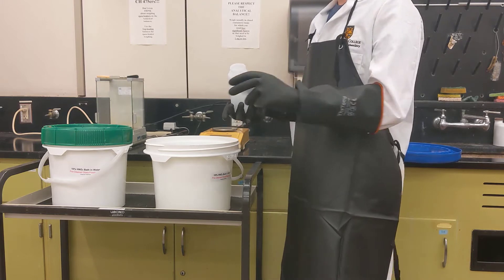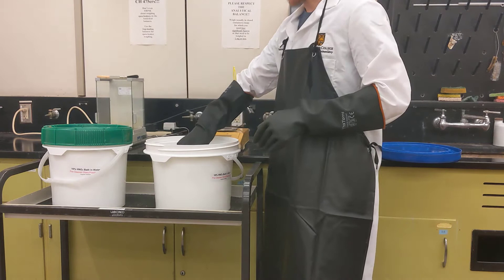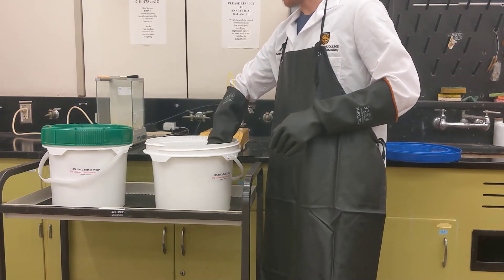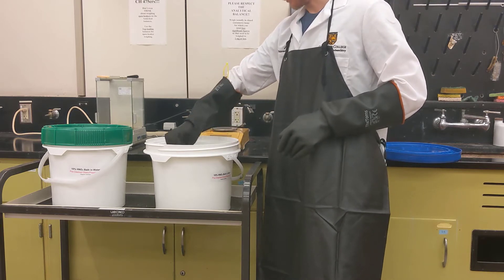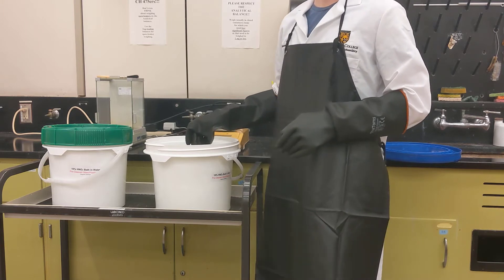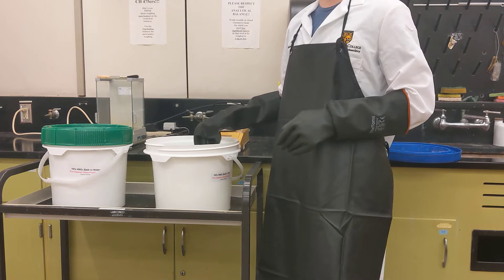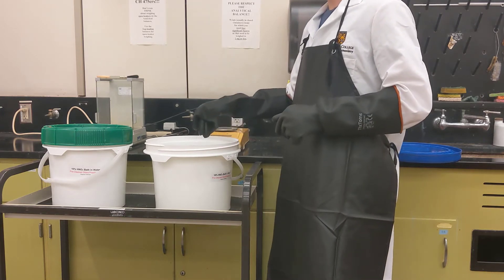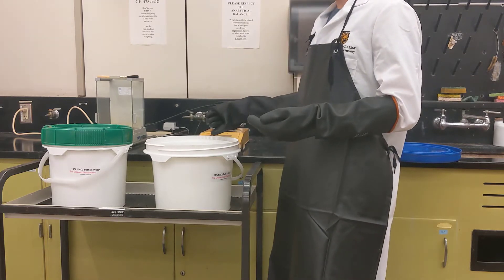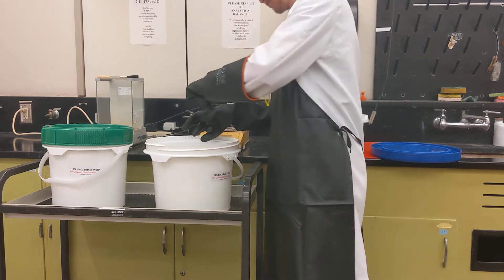Make sure the items are completely filled with the acid fluid, and be careful not to splash as you're adding them into the bath. All items should be completely submerged. For metals cleaning, items need to be submerged for at least four hours — typically you want to set this up in the morning or afternoon, set a timer for four hours, and then retrieve your items.